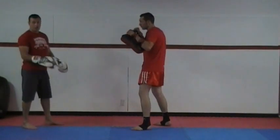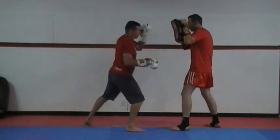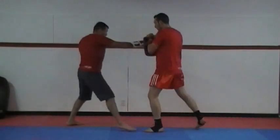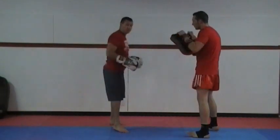Now we're going to do that with a kick combination I call 'shift.' Jab, cross, round kick. Let's go a little bit faster now.